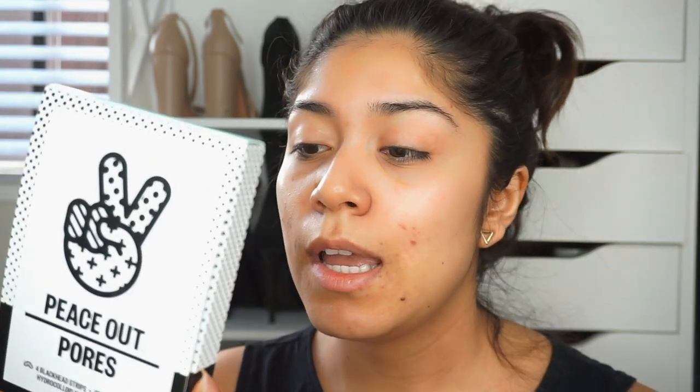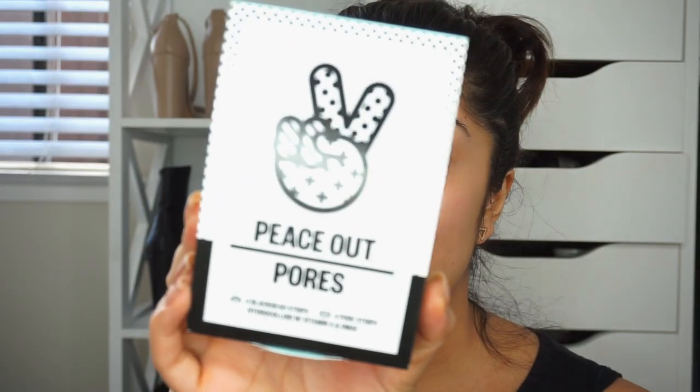My pimples did go down — you can tell from yesterday, these were pretty big, but now they're smaller. Overall you can tell the difference, the pimples went down. I'm going to continue to use this product because I think it works. It doesn't make them disappear overnight, but it does reduce the inflammation. I'm going to Hawaii next month and I don't want pimples. These are the Peace Out Pores — it helps prevent blackheads and refines visible pores, and I'm hoping it'll refine the pores on my nose.